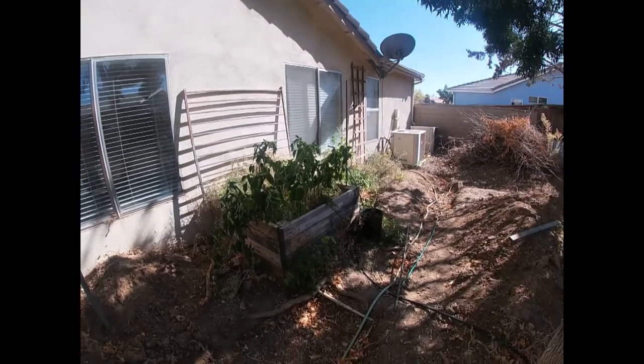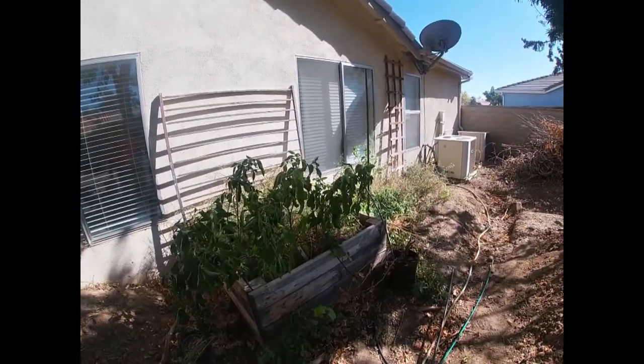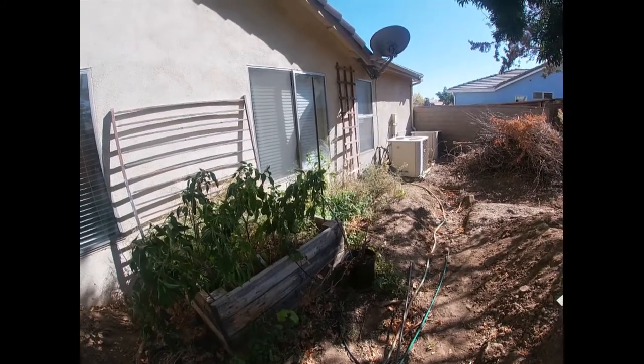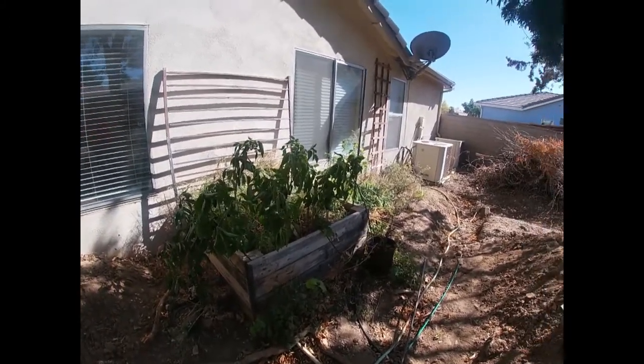Every last one of my other tomato plants died except for that one Hungarian Heart plant I got the seeds from Baker Creek - and I never even covered it. The ones that were covered and the other ones that were uncovered still died. That's the only plant that survived so far. It's crazy.